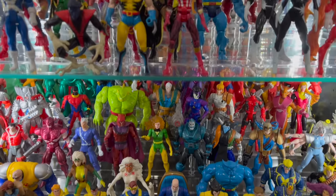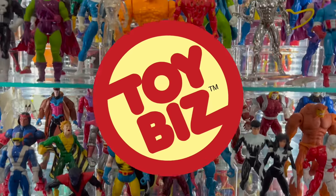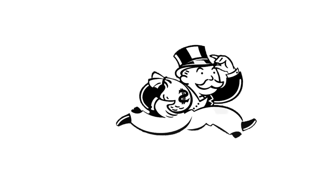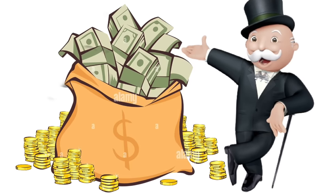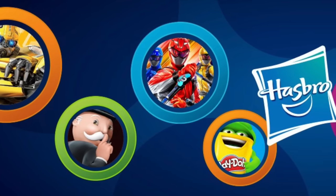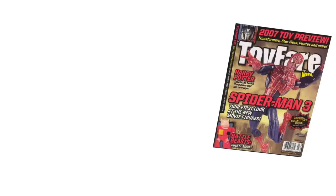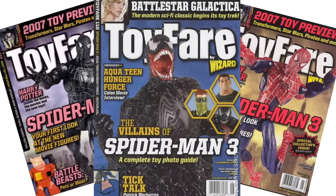Things were just as complicated on the action figure side, as Toy Biz, who had been producing Marvel action figures since the early 90s, had its licensing agreement with Marvel Entertainment revoked in December of 2005, one year before the contract was set to end. As a result, Marvel had to pay Toy Biz a $16 million termination fee. But they immediately signed a $205 million deal with toy giant Hasbro that included an upfront, non-refundable $100 million advance. So with this change, there were bound to be some hiccups, and as the Spider-Man 3 toys were Hasbro's first big release, we saw them having to learn on the fly.